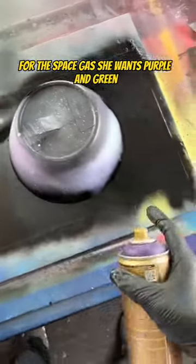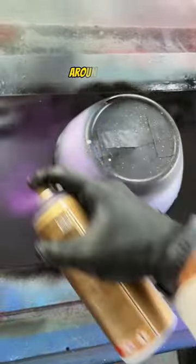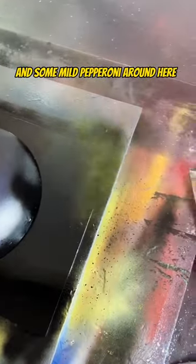For the space gas you want purple and green. I'm going to start with this really dark purple and just put it around the back side of the planet around here. And some mild pepperoni around here.